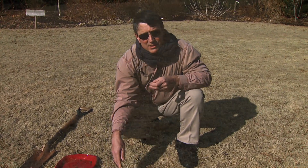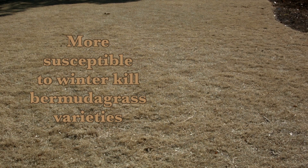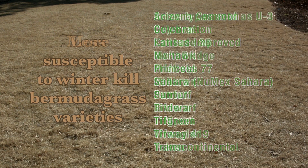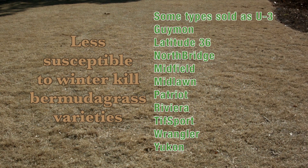In terms of grasses we expect winter kill to be worst on, it's going to be things like Numex Sahara, Sahara, Celebration, and Princess 77 — those are your least winter-hardy Bermudagrasses. Bermudagrasses like Midlawn, Midfield, Midiron, Latitude 36, Northbridge, Patriot, Astro, and most U3 selections have pretty good winter hardiness and they'll suffer much less injury.